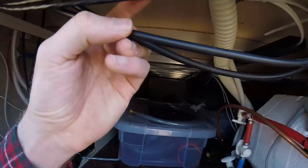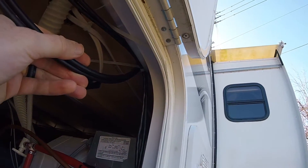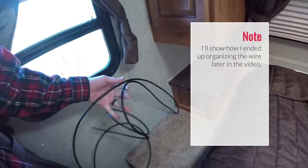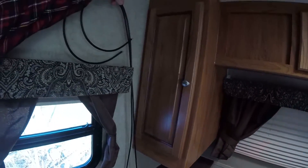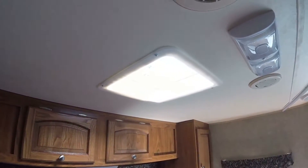Kind of like these other wires, I drilled a hole up through the bottom of the pass-through storage. This is where it comes up into the RV. With the 16-foot wire, we had more than enough to reach inside. We have some more wire that will actually connect it from the pass-through storage along the wall to where we install the solar panels up on the roof.